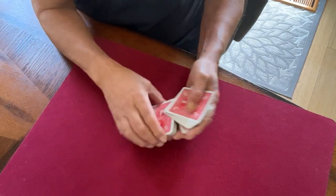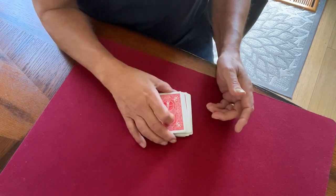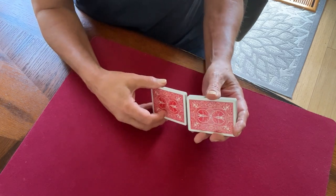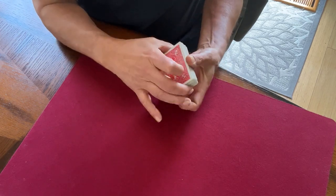Steve Forty's trick called Do That Again. It's in his book, Gambling Sleight of Hand, the two-volume series. I remember the first time I saw this trick, I was just blown away at the level of Steve's thinking. It's just on another level, as you're all aware.